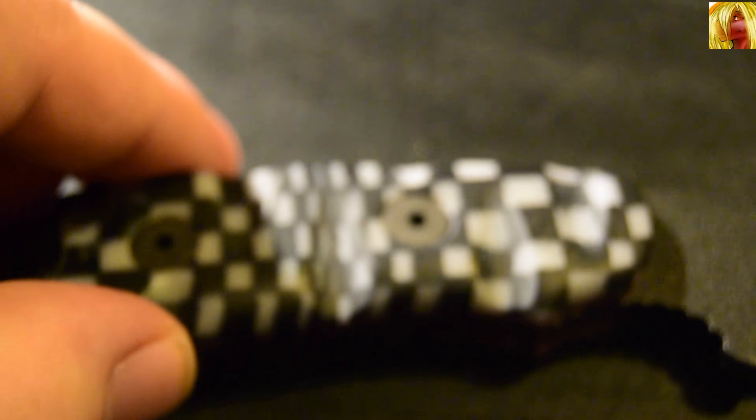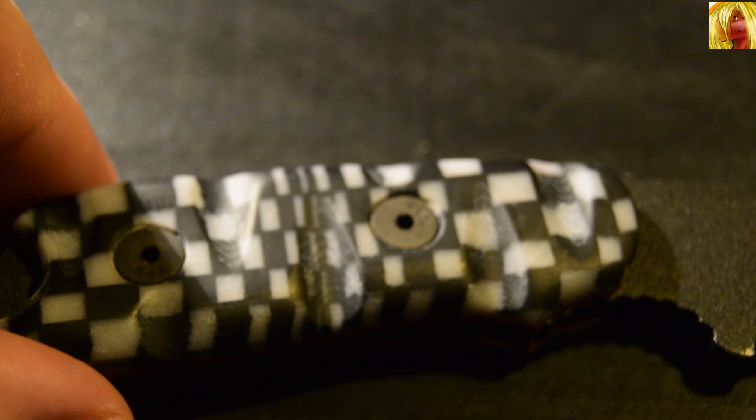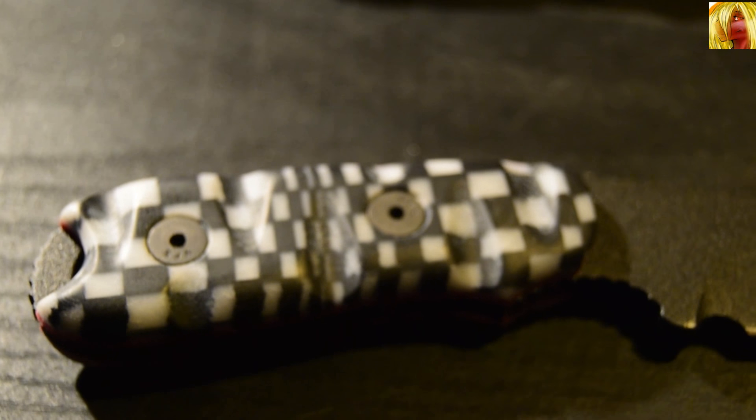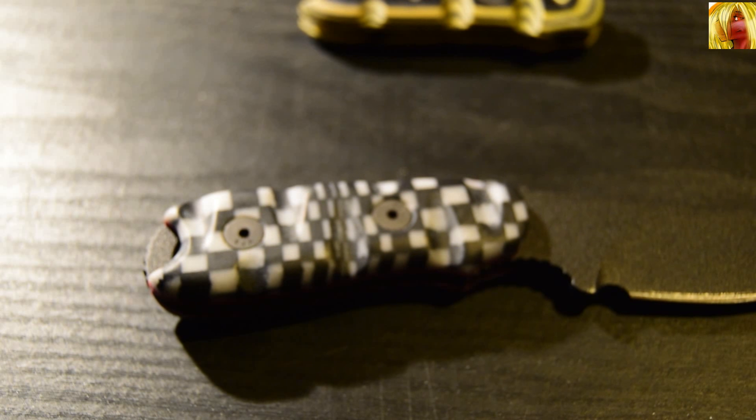They aren't just black and white — if I tilt the knife up you will see that they have marvellous red liners. For me that is amazing because I love red; it's one of my main go-to colour schemes — black and red. Normally I wouldn't have got a black and white handle scale, but these really caught my eye. I didn't notice the red in the initial pictures that Denny sent me, so that was a pleasant little surprise once I saw them fitted and in real life.